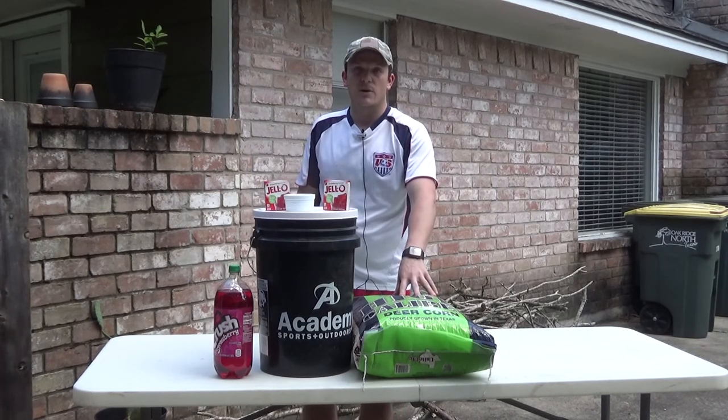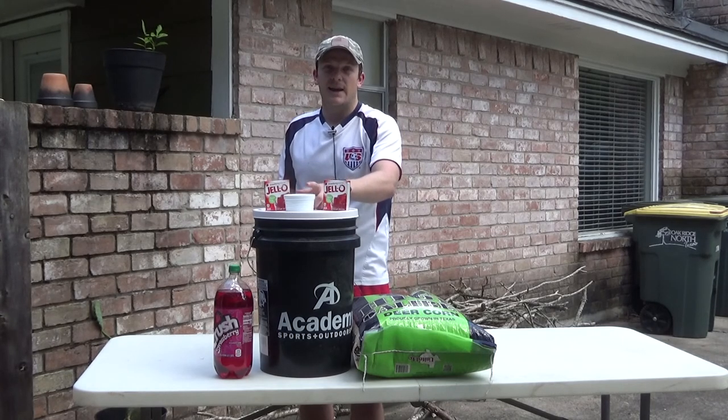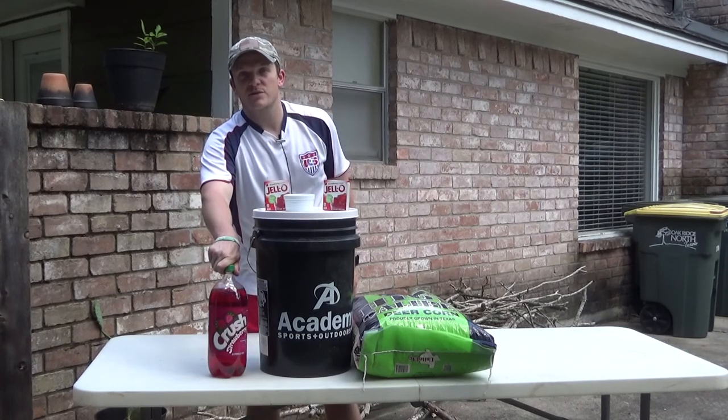So you'll need a bag of corn, a five gallon bucket with a lid, two packs of jello, three packages of yeast. They didn't have just little packets so I had to buy a bag of it — this is about seven to eight teaspoons — and then a two liter fruit soda.